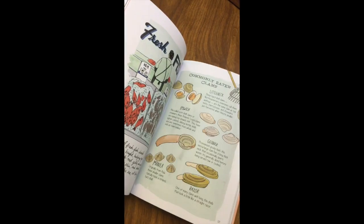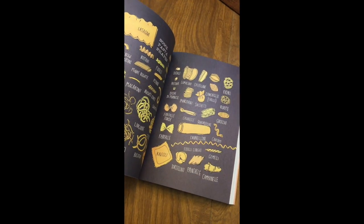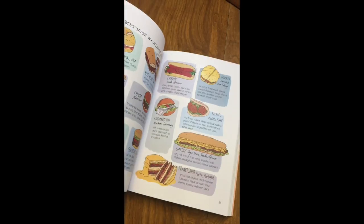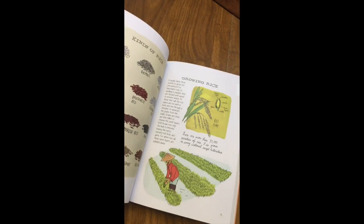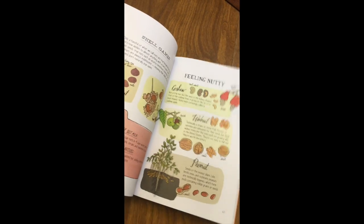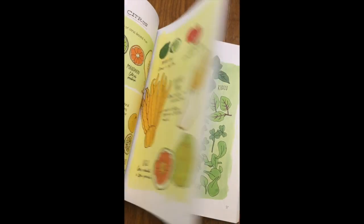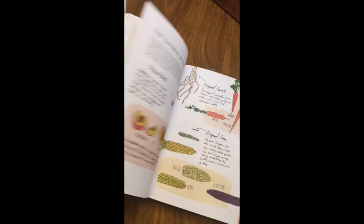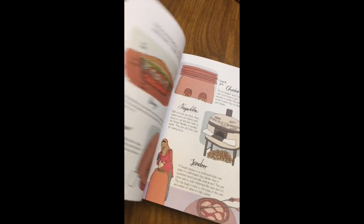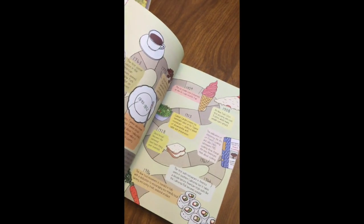Sushi, there's so much in here — look at all those noodles! If you have a kid that's really interested in cooking or baking, this is definitely a great book to order for them. It also has some history too, some of the old-fashioned stuff they used to use — really cool.